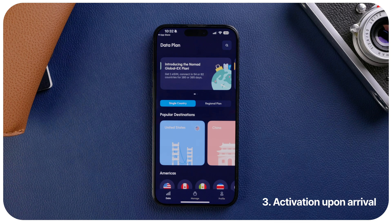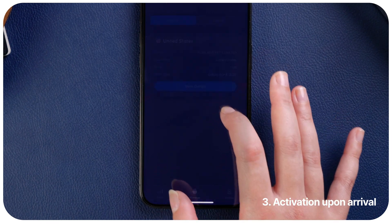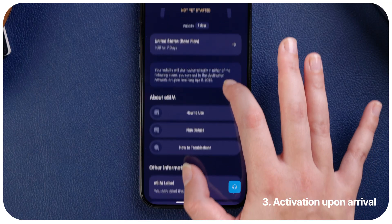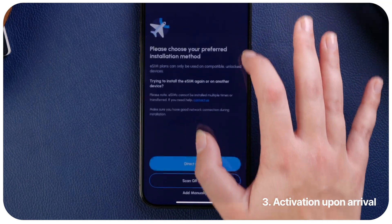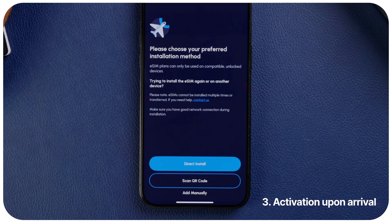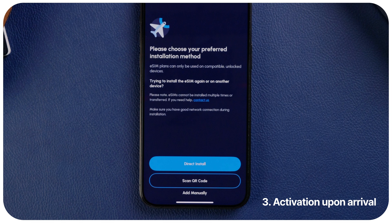Step 3: Activation. Most providers don't require activation, but if needed, here is how to check beforehand. Check if eSIM is automatically activated by looking for 'How to use.' If you do not see the button to manually activate your eSIM, it means your eSIM will be automatically activated after you arrive at your destination and connect to the network. When manual activation is required, Nomad recommends that you activate it right before you fly, when you are still connected to your home network, as internet connectivity is required to activate your eSIM profile.